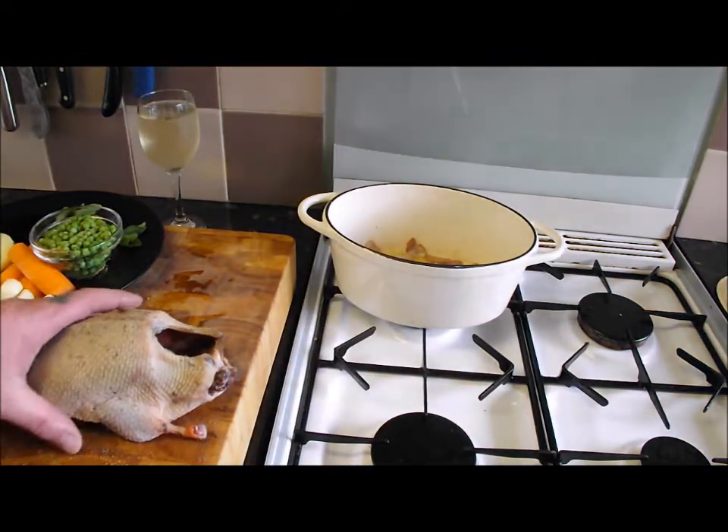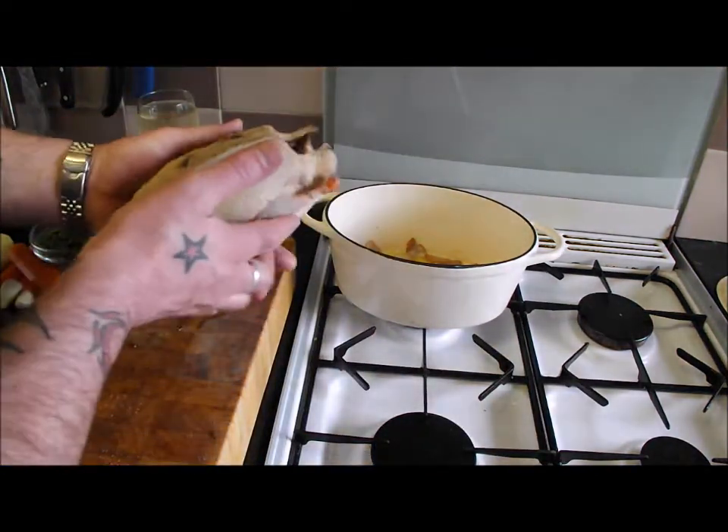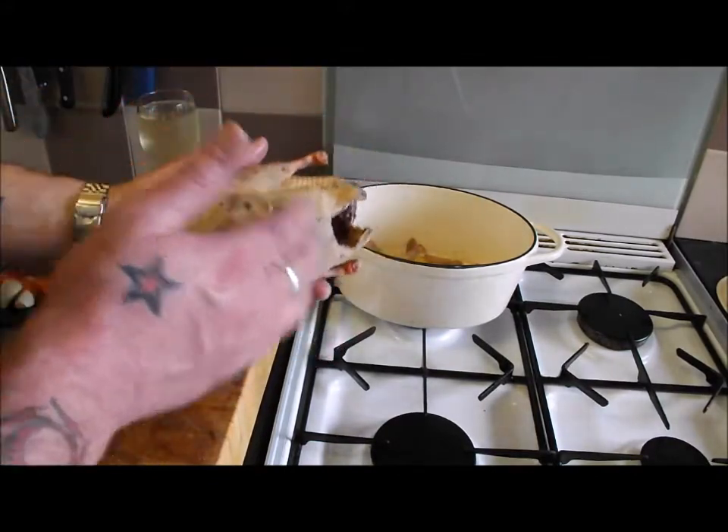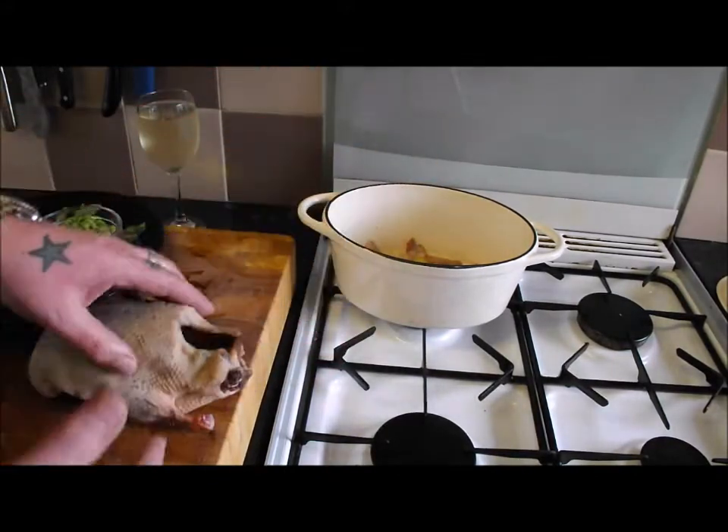I'm just waiting for my bacon to brown nicely. As soon as that's done we're going to take it out, put our duck in, and start browning it off. You know the drill — put it in one breast first, turn it over, breast, leg, leg, and then the back, and that's done.